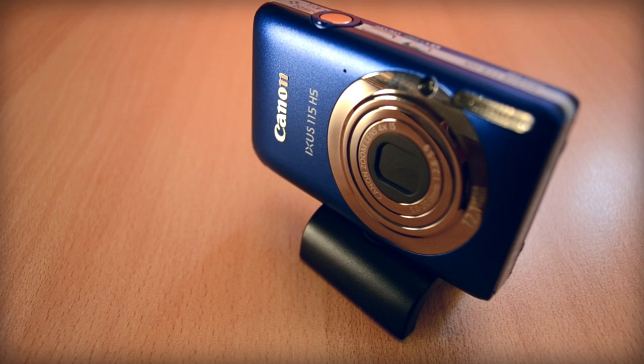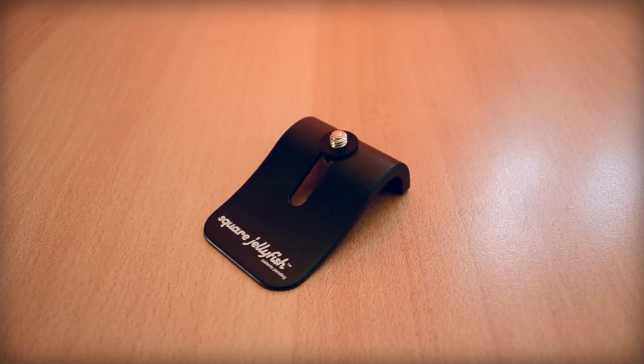This product is really neat and I definitely recommend it. Overall I really like it, and it is definitely worth the price if you're looking for a mini tripod. If you enjoyed my review, be sure to click that like button down below, comment down below what you think about this product, and make sure to subscribe so you won't miss any of my other videos.